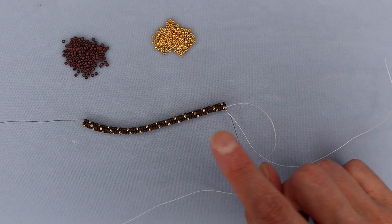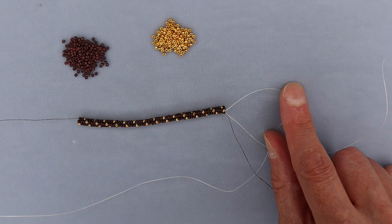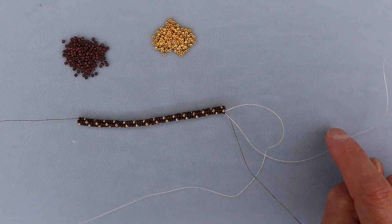Once I've done a few more rows, I will weave off these two tail threads. In herringbone, I'll go up a column, down a column, and change directions a couple of times to bury it, then just cut the thread. You don't need to knot any more than this initial knot that you're doing when you're tying it on.